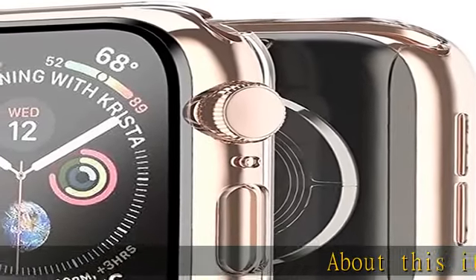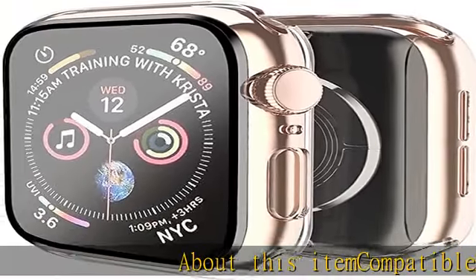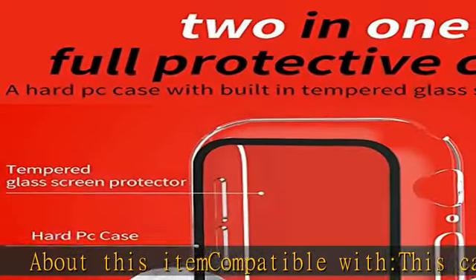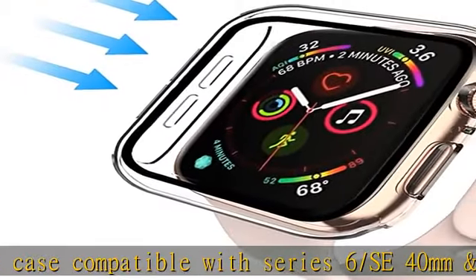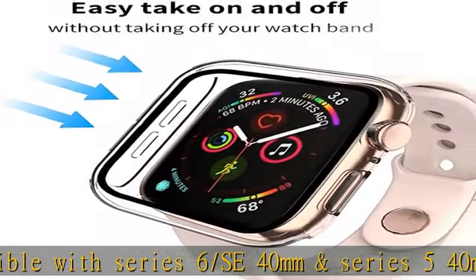Compatible with this case: compatible with Series 6 SE 40 millimeters, Series 5 40 millimeters, and Series 4 40mm. Easy take on and off — this new design case is easy to take on and off.